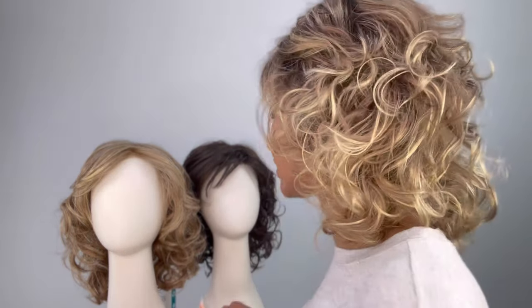Now you can do whatever you want to customize this piece. You can take it to the stylist, or you can just run your fingers through it. This is, of course, once you've decided to keep it, then you can do that. But yeah, just go ahead and play around with it. Let me show you the back of this so you can see.